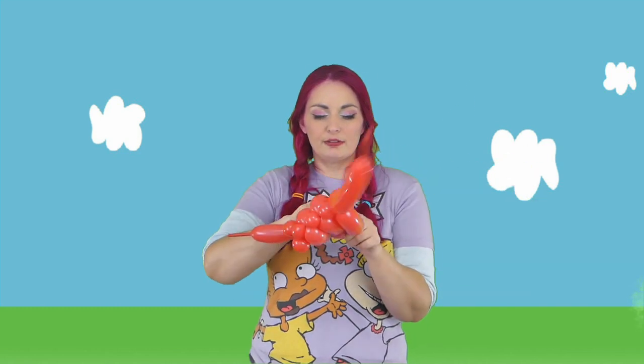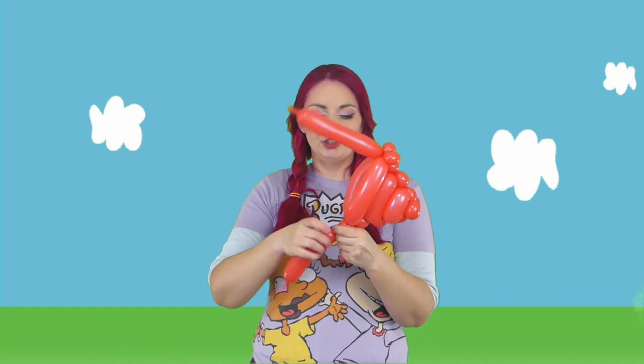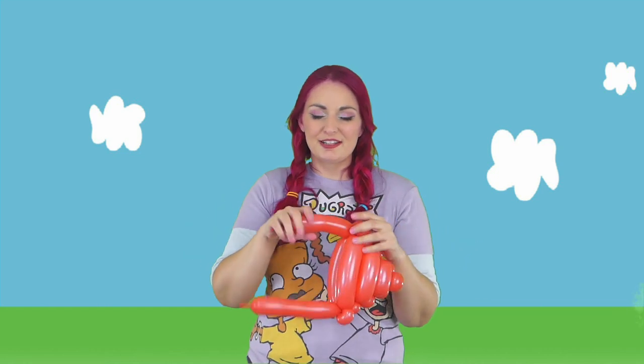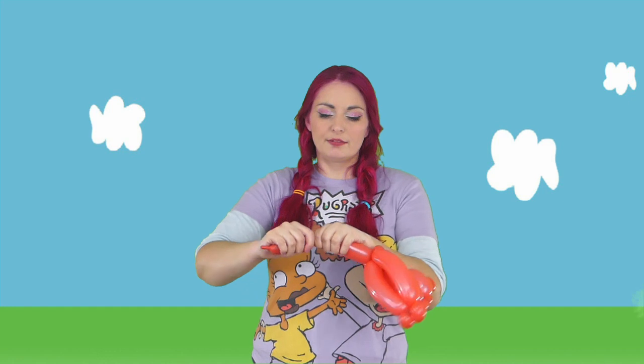Now for here, we want to do two pinch twists just to hold everything together — one, two. Now we're going to do the exact same thing on the other side: two pinch twists, one, two. And then we can get rid of the rest here, and tie that off. And then we should have a cute little triangle.